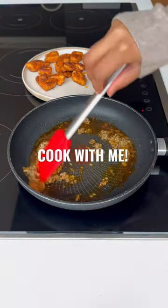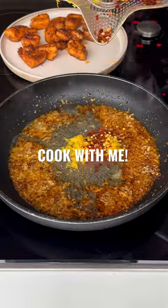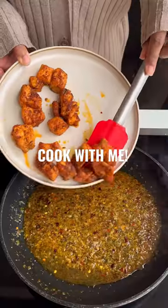Remove them and set aside. To the same pan, add fresh garlic, black pepper and lemon juice. Sauté for a few seconds then add the rest of your seasoning.